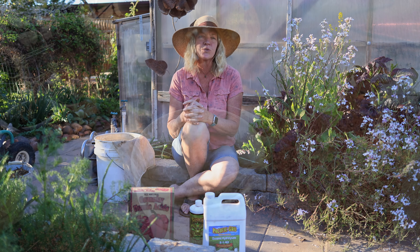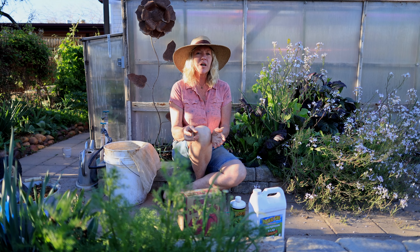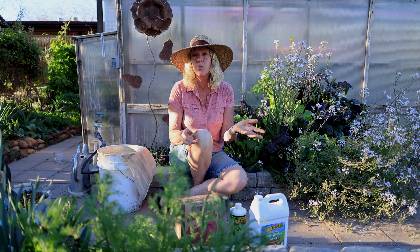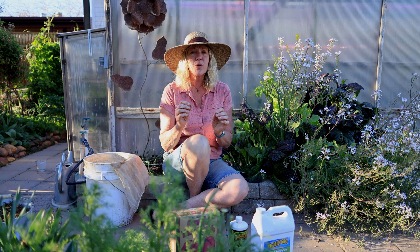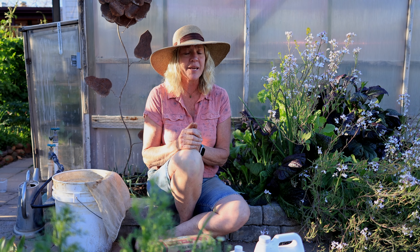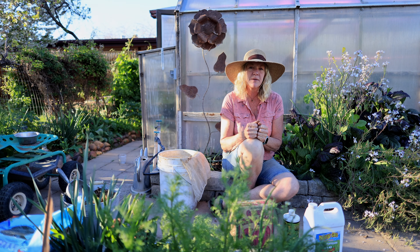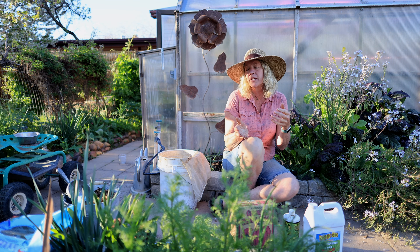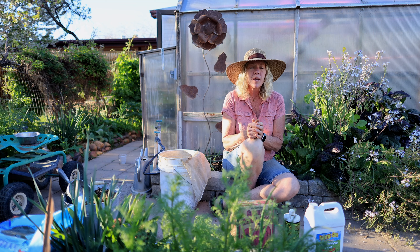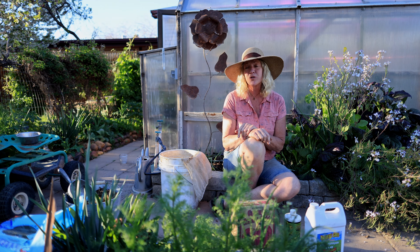If you want to make a more bacteria-driven tea, you'll want to feed it some sugar, and the best choice for that is blackstrap molasses. Without using a microscope to look at what's living in your soil you can't know for absolute sure, but this is still a pretty good indicator. In my soil I'm going to be making a fungal-driven tea — even though it's neutral, I wouldn't mind it being just a little bit lower, because plants grow best in slightly below-neutral soils.